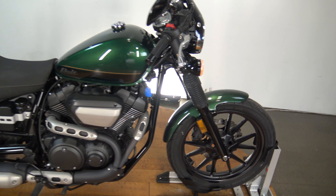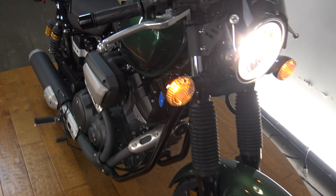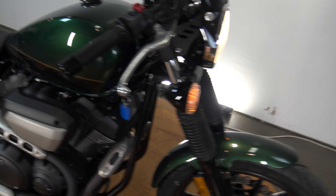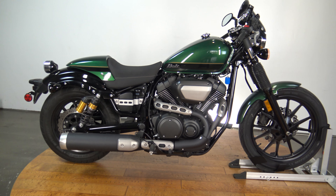Guys, this is a really nice bike. I don't want you to miss out on this — it is going to be on the website. Don't miss out on the test drive, and don't miss out on this bike. Again, this is a 2015 Yamaha Bolt. Thanks for watching guys.